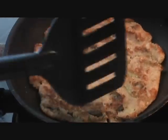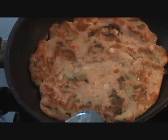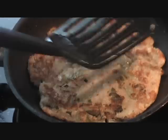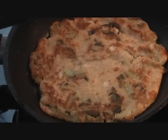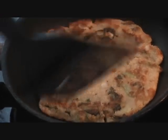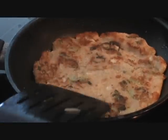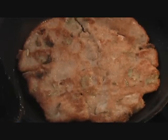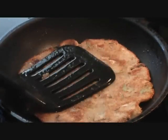One side is nice and brown. We want this kind of color without burning it. So once the other side looks like this too, we'll take it from the pan and serve it.